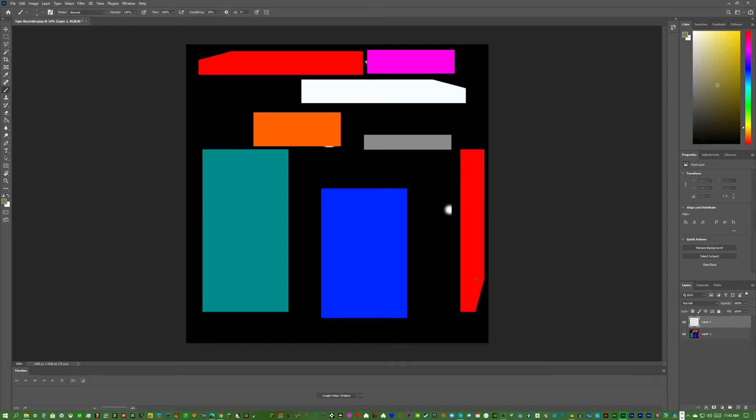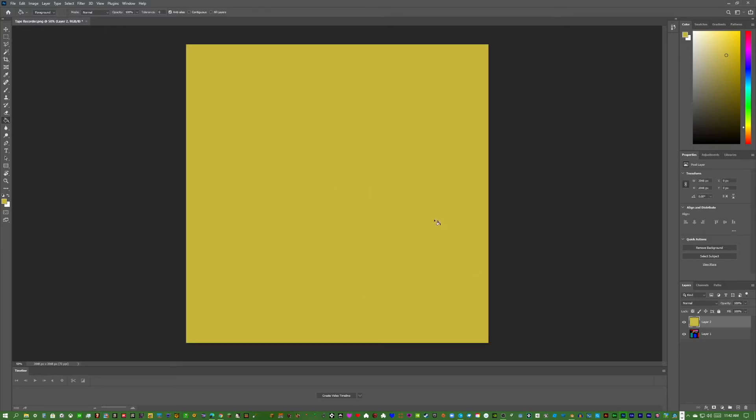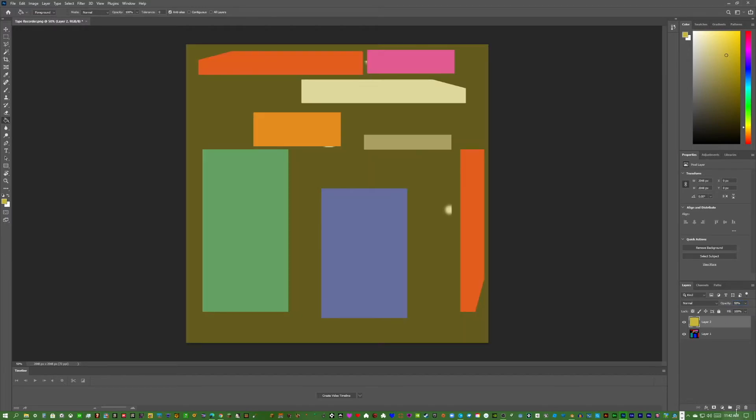Make a new layer, press G to go to Fill, and pick a nice yellow — about quarter saturation and quarter brightness — and fill it in. This is a good Bendy and the Ink Machine yellow. Set this layer to 50% opacity so we can still see the colors of the faces behind it.